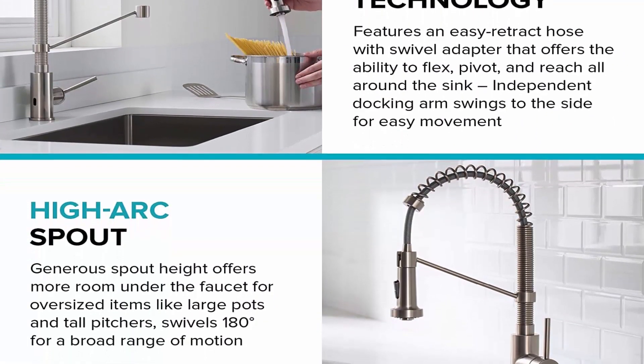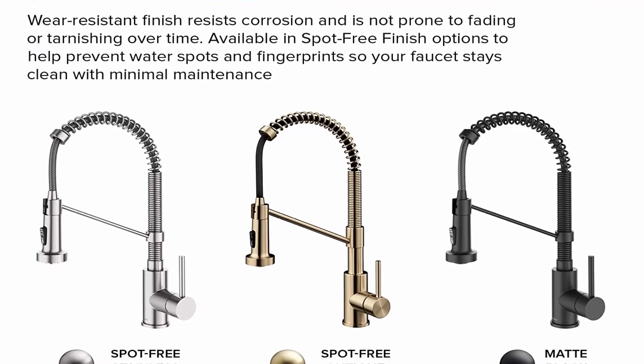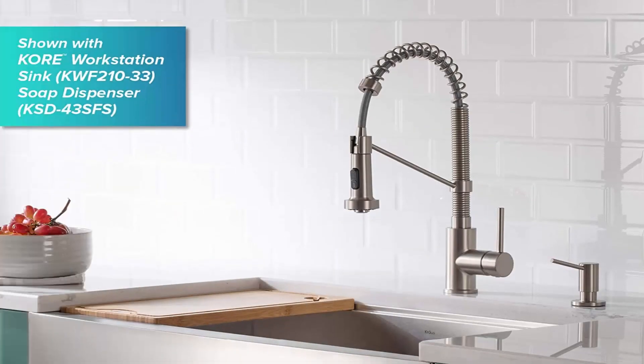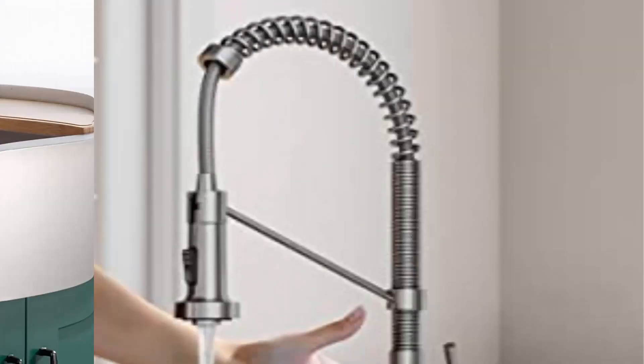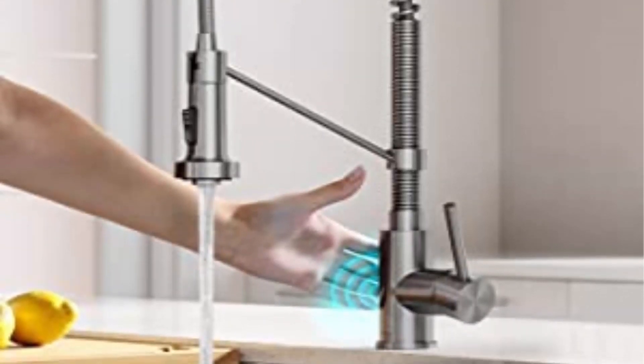The high arc spout offers generous height for more room under the faucet for oversized items like tall pitchers, and swivels 180 degrees for a full range of motion. The smart handle design operates with 90-degree forward rotation, allowing for installation in tighter spaces. The single-lever design is ADA compliant and easy to use.